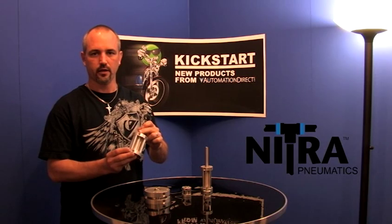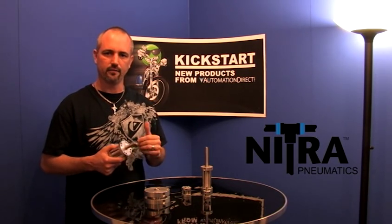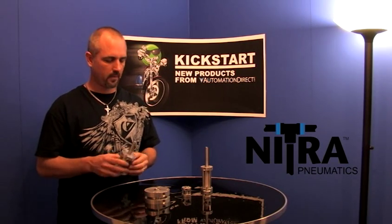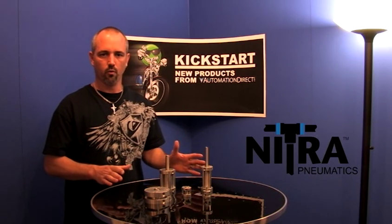These are double-acting air cylinders, and we have several different mounting options like clevis brackets and rod pivots. There are a total of 46 new part numbers, and they all come with a 2-year warranty.